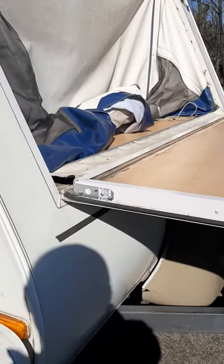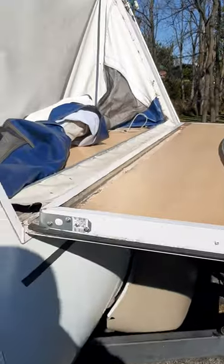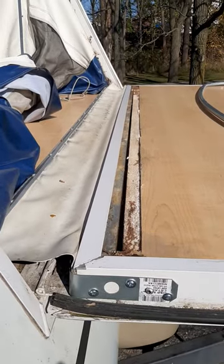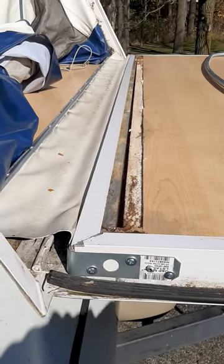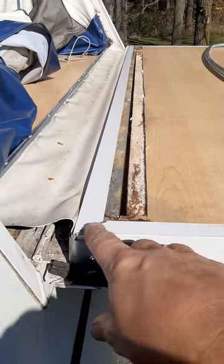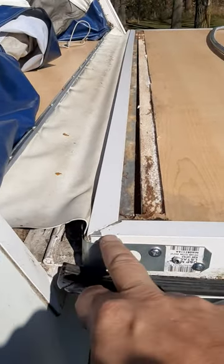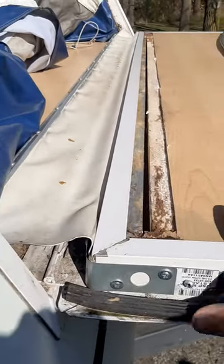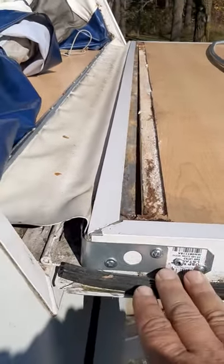The repair I'm going to show today was on my bunk end doors, or tip-outs. When I bought the trailer two years ago there was already some water damage to the bunk ends, and at the end of the season we had left the bunk ends down. When we went to put it away, the door frame — the frame around the bunk end door — had separated. It wouldn't close up and fit nicely into its cavity.